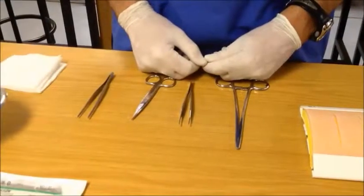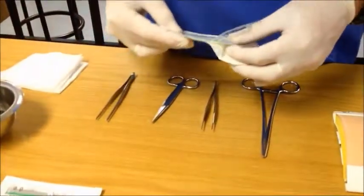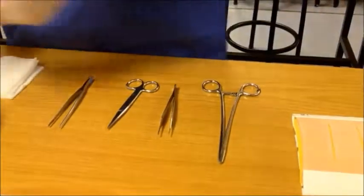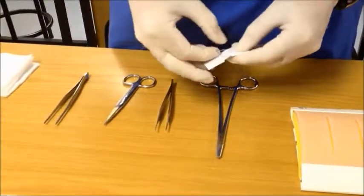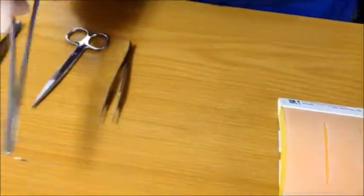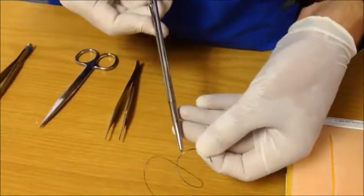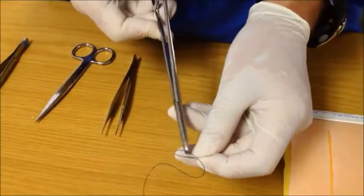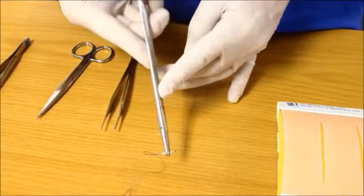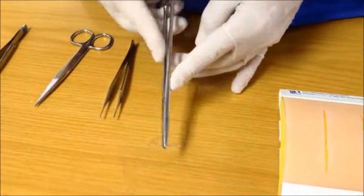Once the skin has been prepared, proceed to suturing. In this case, we are going to use a nylon monofilament suture. Open your suture, reveal the needle and grab the needle with your needle holder. Hold the needle about a third to a quarter from the back of the needle on the flat surface with the tip of the needle holder. This allows for an easy rotating motion of the wrist to take the needle through the skin.